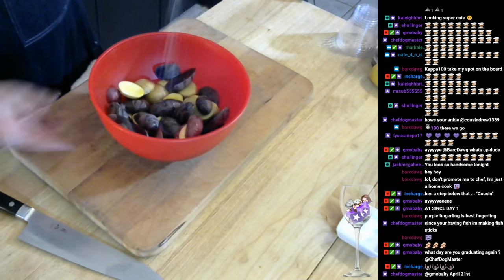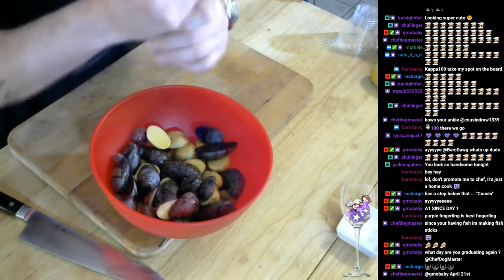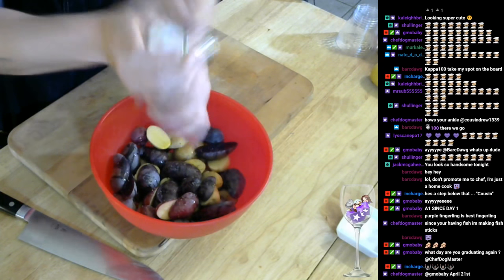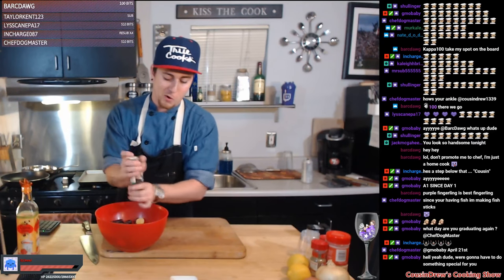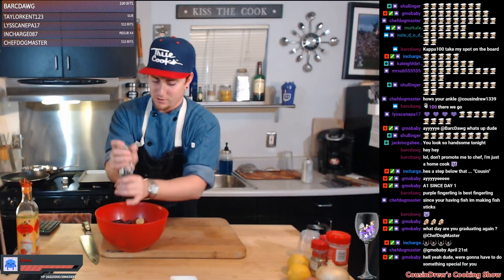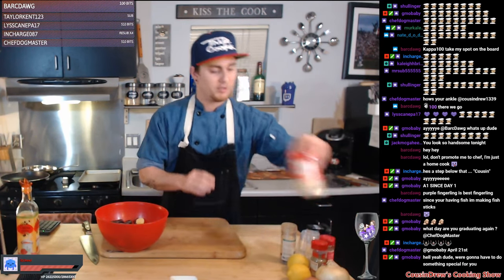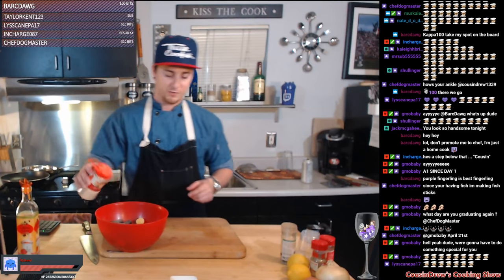Throw a couple pinches of kosher salt. Chef Dog, what day are you graduating again? April 21st — you're almost there, about three weeks out. Everyone get some Cousin Drew emotes in the chat right now, get some hype for our boy Chef Dog who's going to be graduating his culinary journey. Congratulations again man, we're all super proud of you. You've been keeping us with updates every week — proud of you brother, I remember going through that and it's a lot of work. So we got some garlic powder and we're gonna hit them with a little bit of paprika — I like the aftertaste with a little paprika.